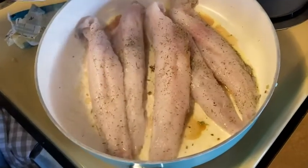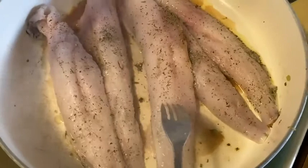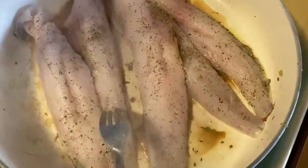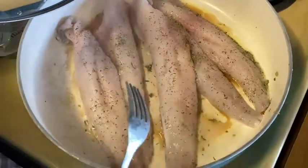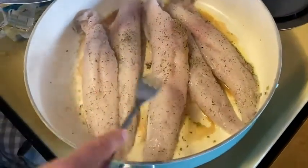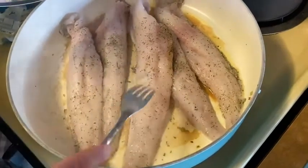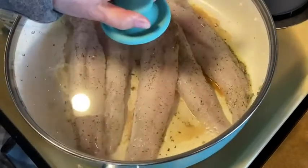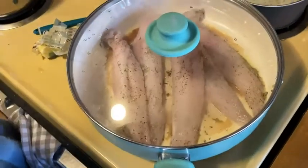How do you know when it's done? It will flake really easily. Here's a fork — you see how right now it's really solid. When it starts to get done, when you do this and turn your fork, it'll just flake really easily. It will also turn more of a white color. It's just slightly translucent and a little bit of a pink right now, but once it's cooked it will turn a really solid white and flake really easily with a fork.